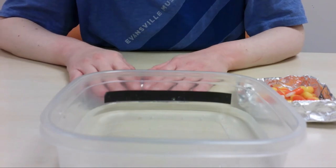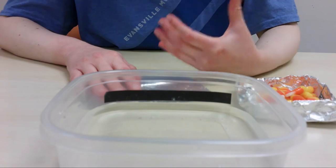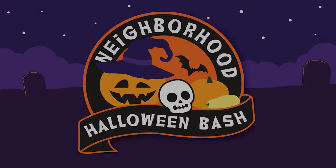Set yourself a challenge — see how many candy corn you can get on your first design, then see if you can improve on it with your second one. And that's how you make a candy corn boat! Give it a try at home and please post your results at hashtag Evansville Museum and hashtag Halloween Bash 2020. I'd love to see photos of the boats you create, and I'd like to know how many candy corn passengers you can fit. Can you beat my record? I think so. Thank you so much and bye!